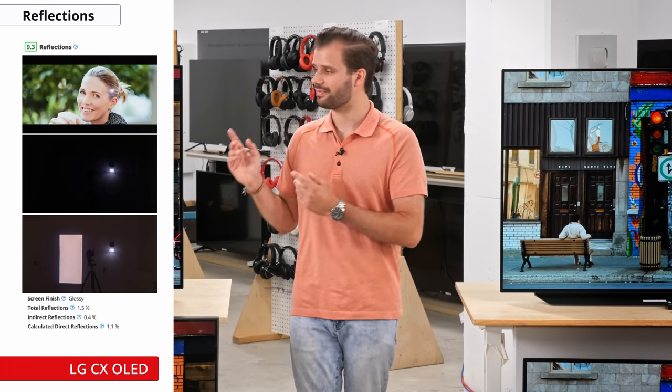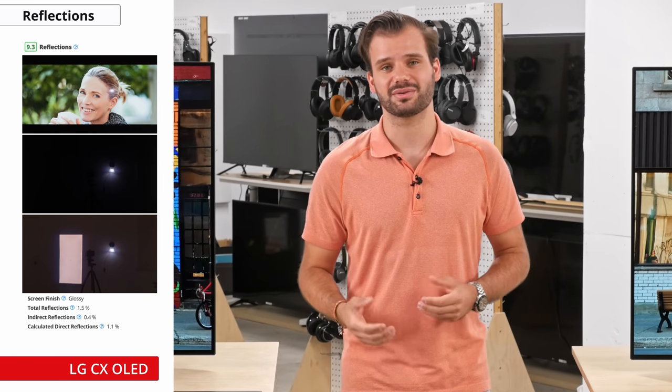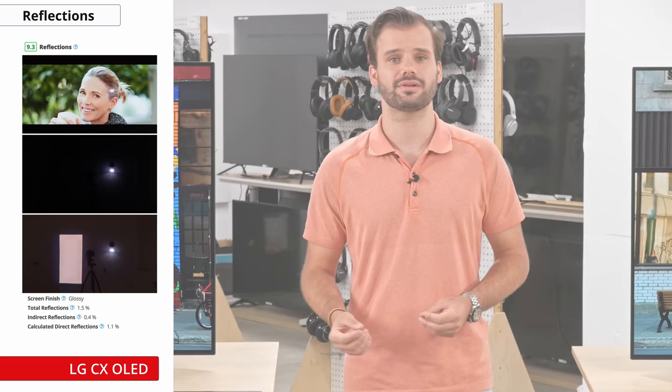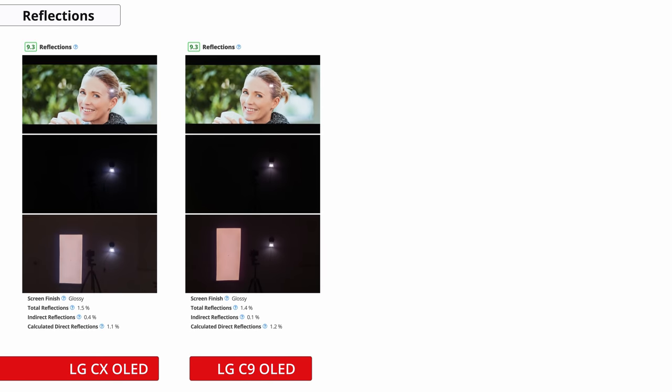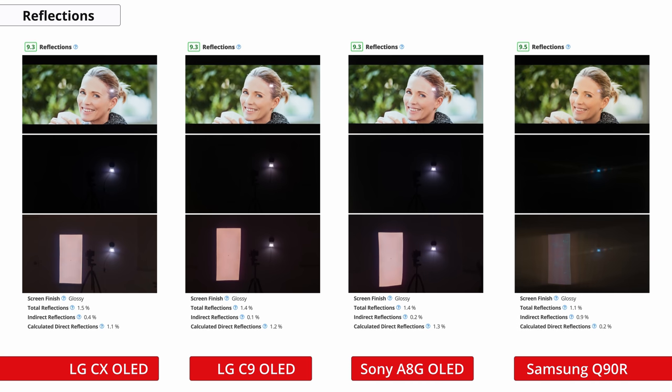If your TV is in a bright room, good reflection handling is important to cut out glare from light or the sun. The LG C10's reflection handling is very good. Considering most OLED TVs use an LG panel, the C10 performs extremely similarly to OLEDs like last year's C9 or the Sony AAG. It has a glossy finish that gives clear, defined reflections, which can be less distracting than diffused light. It's almost as good as the Samsung Q90R's reflection handling, but the anti-glare coating on the Samsung is the best we've seen.